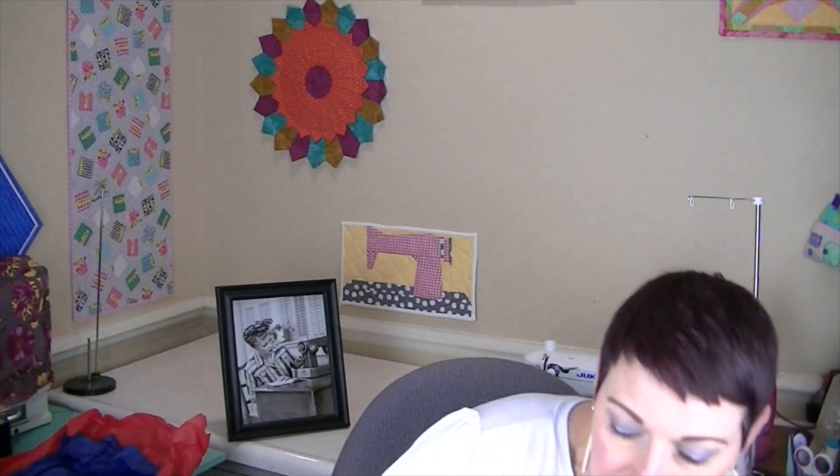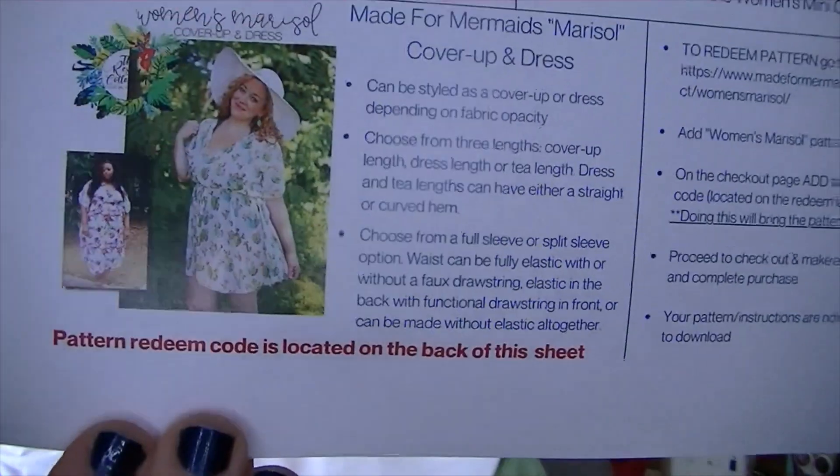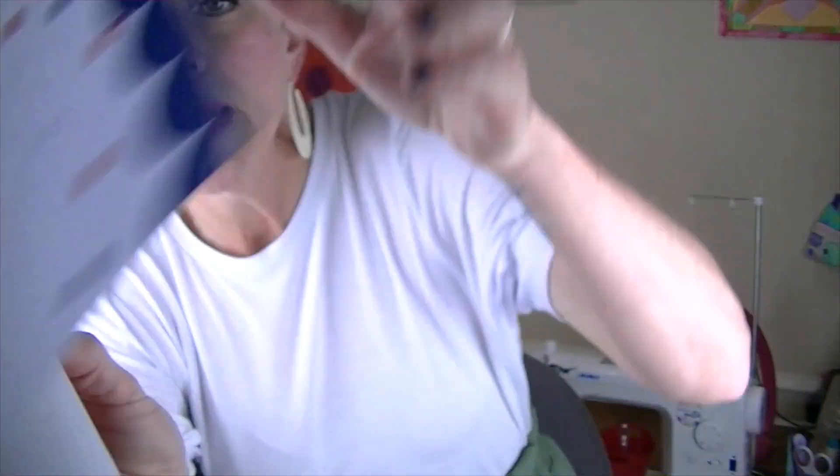The pattern for this month is the Marisol — a swimsuit cover-up or a dress, by Made for Mermaids. It can be styled as a cover-up or dress depending on fabric opacity. Choose from three lengths: cover-up, dress, or tee length. Dress and tee lengths can have either a straight or a curved hem. Choose from a full sleeve or split sleeve option. The waist can be fully elastic with or without a faux drawstring, elastic in the back with a functional drawstring in front, or made without elastic altogether.